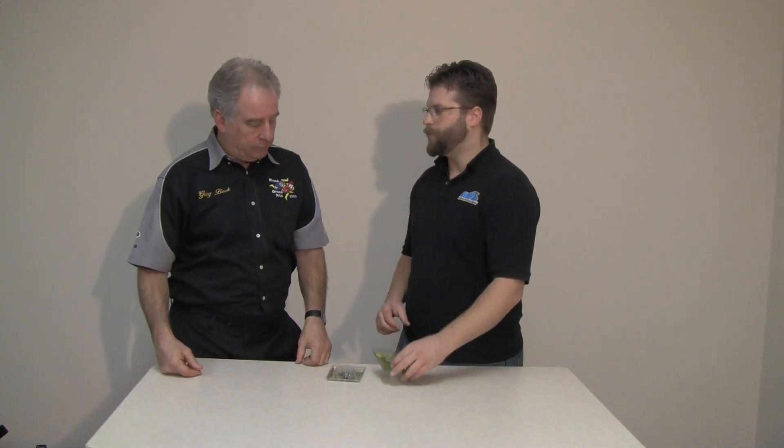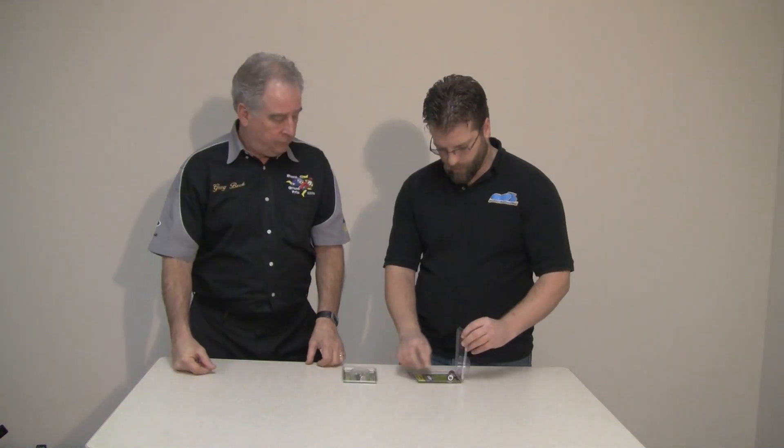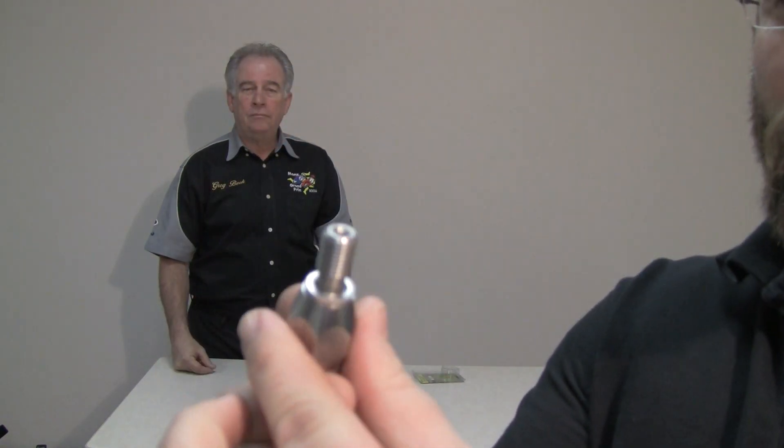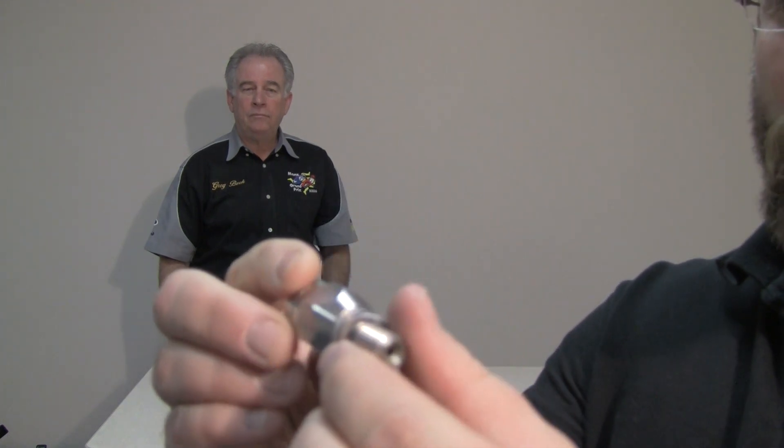Today I want to talk about a product that will allow you to have anti-lock functionality without all those intricate systems. It installs either at your caliper or your master cylinder. This is called the TCB brake system.